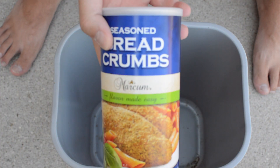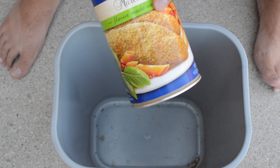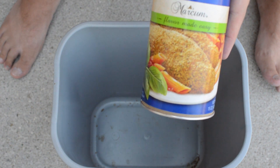First we're going to start out with some seasoned breadcrumbs. The video I watched on YouTube did not specify the amounts to put in this bait, so I'm just going to kind of guesstimate at it. This is seasoned breadcrumbs — I'm not sure if that makes a difference, but we're going to try it anyway.